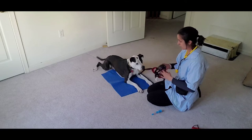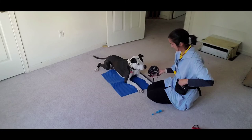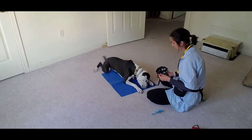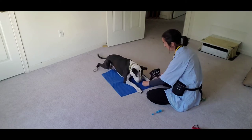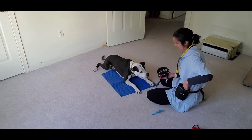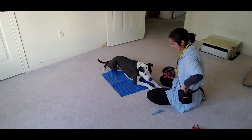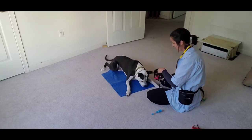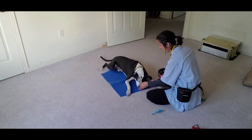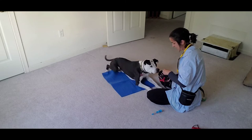We're going to start our routine with our muzzle. Our routine is: muzzle in with an empty muzzle out, you get your food. I'm going to put my food in — muzzle in, muzzle out, you get some food. Muzzle in, muzzle out, you get some food. He gets more food when he puts the muzzle in and less food when he takes it out.